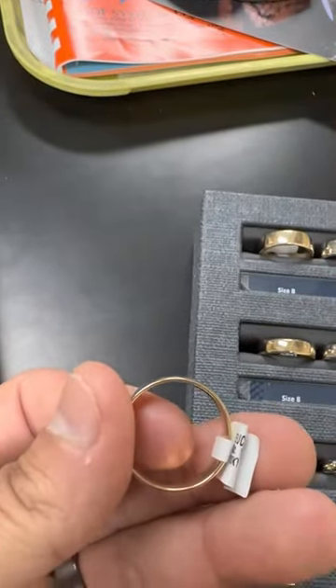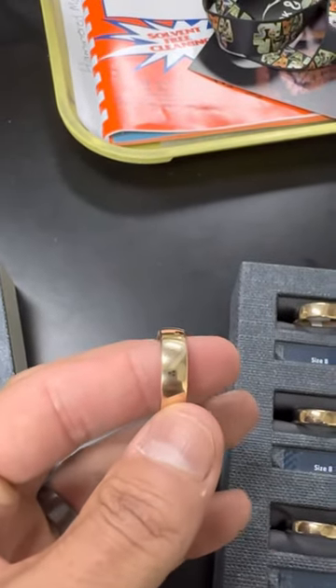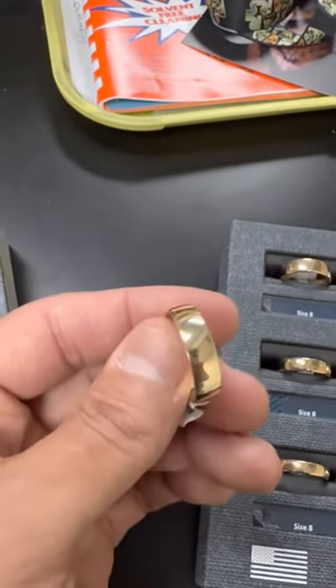The same ring in 10 carat — if you notice, it's got a thinner edge on it. Still a slightly domed top, same profile from the top, but just a lighter band and less cost.